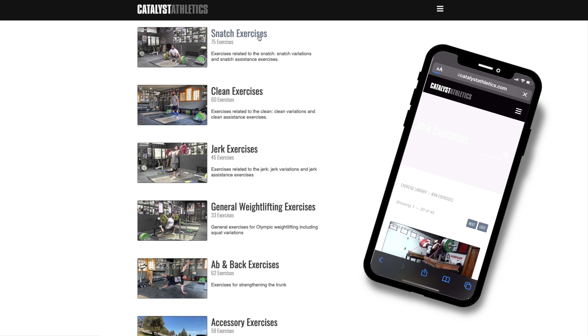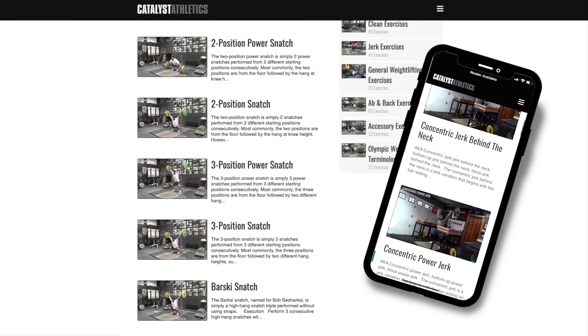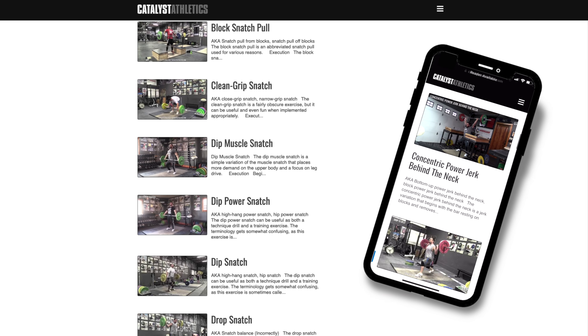You can get more info on this exercise, find related exercises, and see hundreds more in my free weightlifting exercise library at Catalyst Athletics dot com.